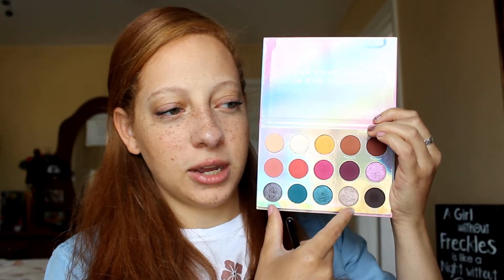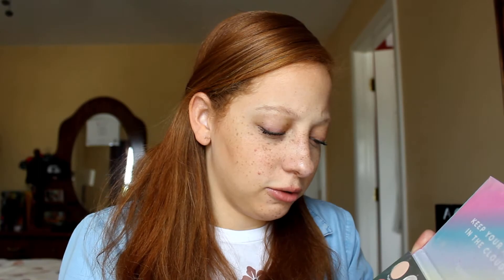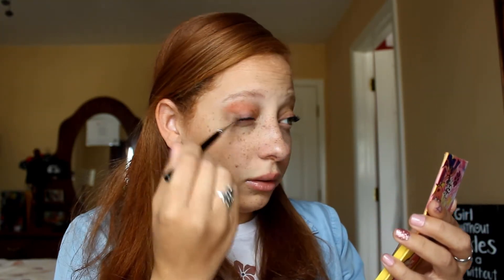I really want to use these shades — this one called Eclipse and this one called Lucid. I'll go into this shade right here, Wishlist, and put that in the crease. I think I'm then going to go into this shade, Keep Cool, to darken up the outer corner a little bit. I might go into Prism as well if it doesn't darken it up enough.